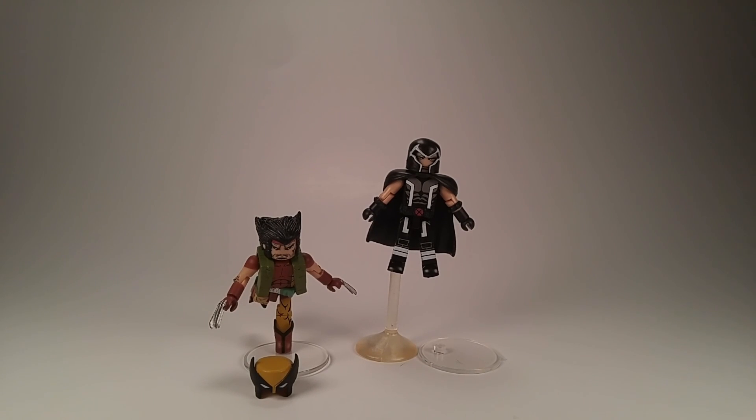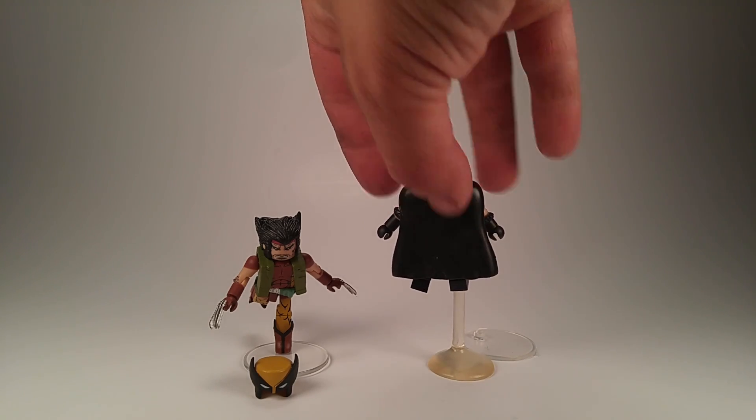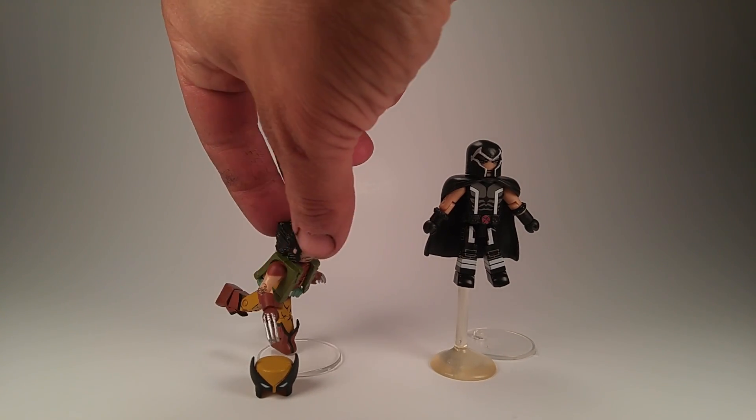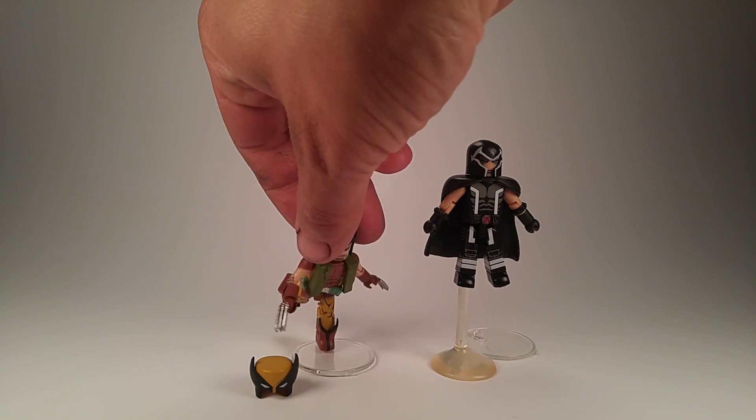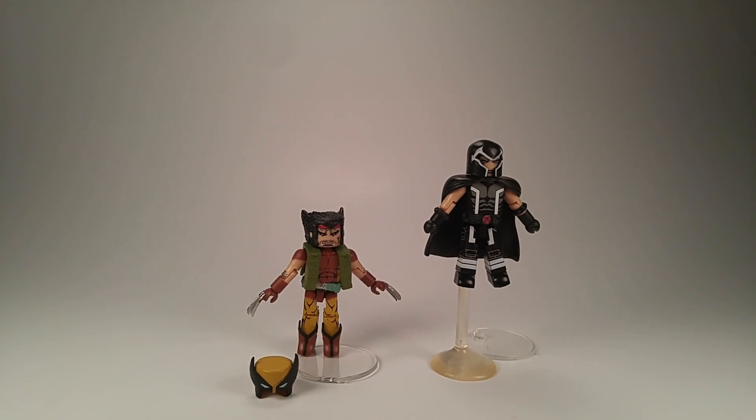So here it is opened. There's actually not a lot in this set, not that there needs to be. There's a stand for Magneto — both the flight stand and, of course, the normal stand. Wolverine comes with a stand and he comes with his mask. You can actually transform him into his classic brown and yellow costume. Not a whole lot of design on the back of Magneto — it's just the back of his cape. And Wolverine's got quite a bit of detail.